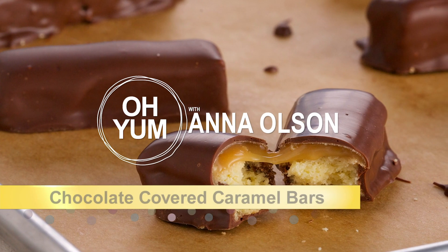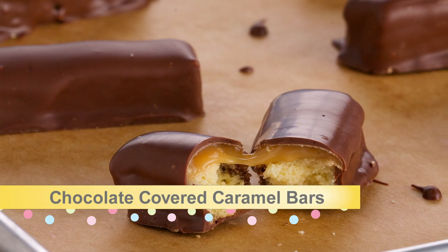Now it's time for the ultimate treat: my chocolate-covered caramel bars. Think candy bar. We're going to really master some great techniques — making a cookie base, a caramel layer, and enrobing the entire bars in milk chocolate.